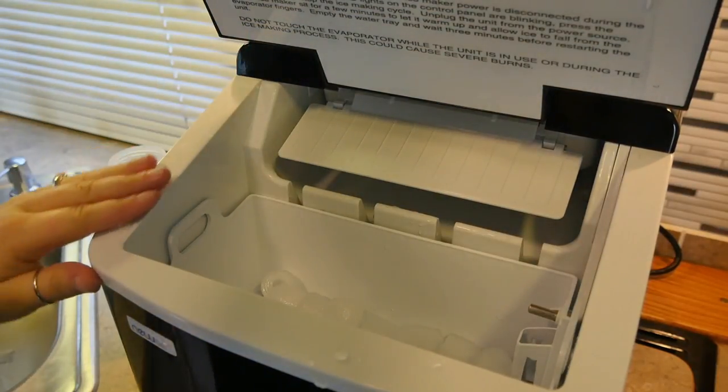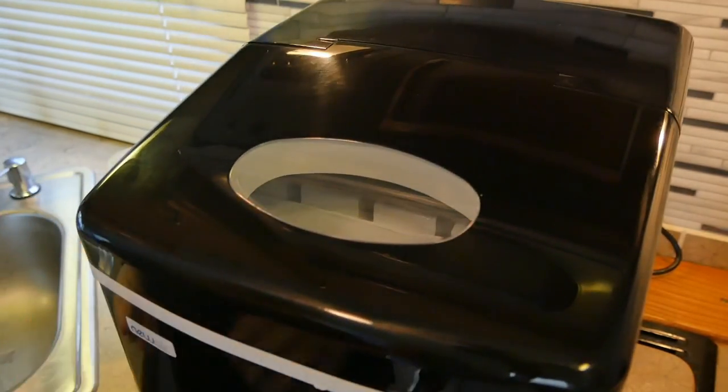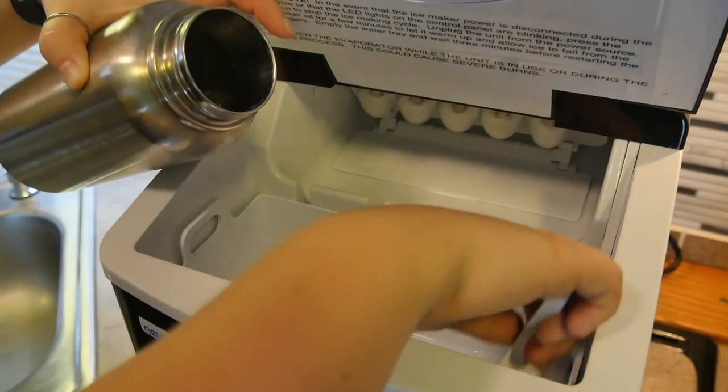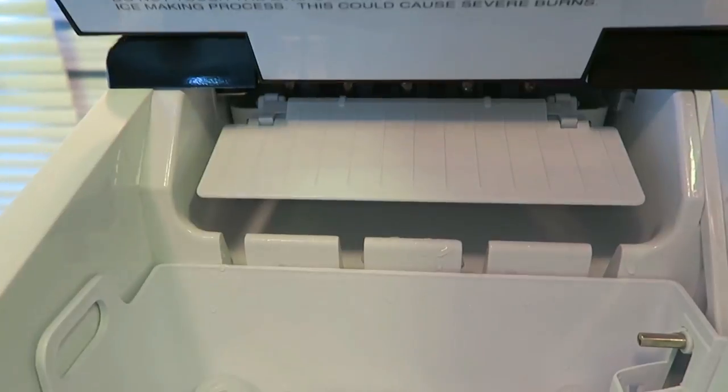It is really easy to fill. All you have to do is take out the ice tray. You can even pour water directly over the ice tray — it has a max fill line in there — and your ice will come out in six minutes and dump into that tray automatically.